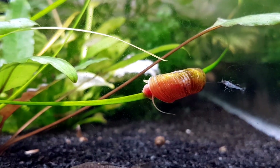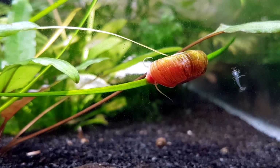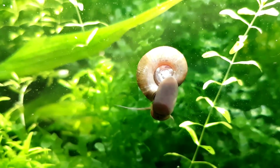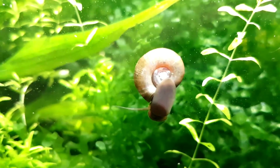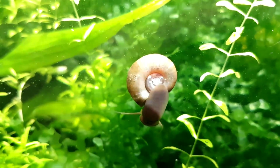So why do people hate these cute little guys? Well, if there is enough algae or uneaten food they'll go crazy and reproduce very, very quickly. I'm talking about starting with less than 10 snails and ending up with more than 600 two months later. Their numbers depend on a lot of factors, but more on that later.